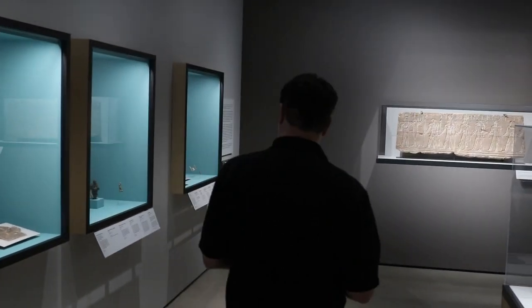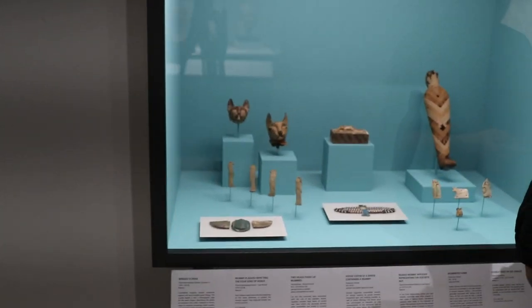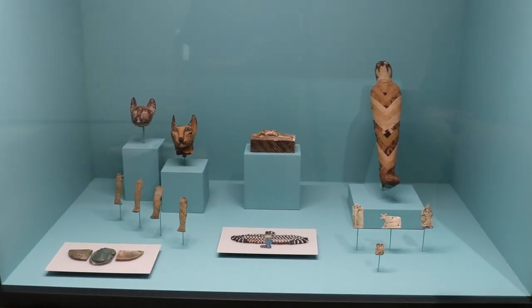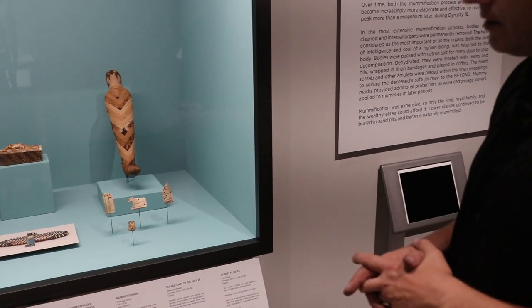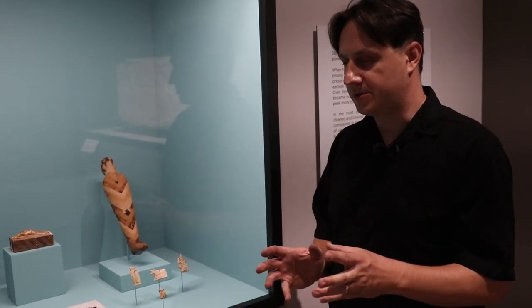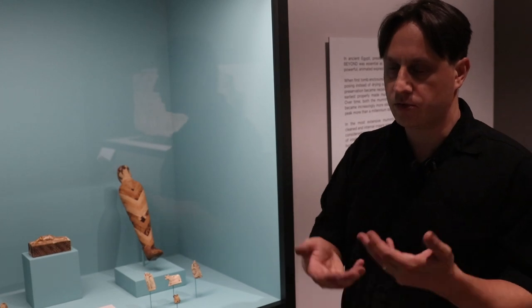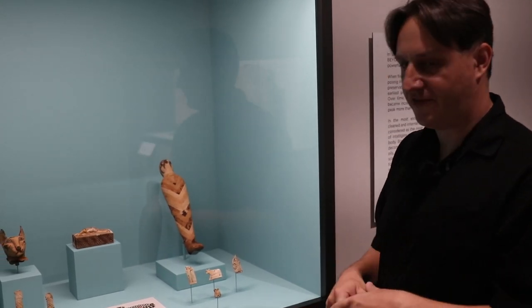So when Horus came of age, he fought his uncle Seth, and eventually they reached an agreement. That was that Seth would have part of Egypt or the foreign countries, and Horus would have another part of Egypt or all of Egypt — it's different in different versions of the story. They eventually reached an agreement: Horus became the legitimate king, Seth got the extra bits of the country that people didn't really want, or Seth was then allowed to serve a role as a protector for the sun god as he moves around the sky. So everyone, in the end, was at least satisfied in this family fight.